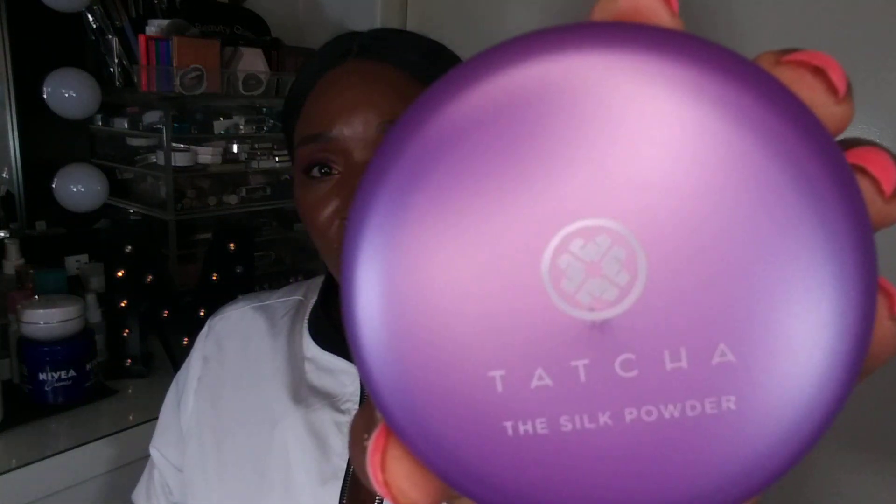Since the Tatcha is new, I'm going to read the claims. The claims are: talc-free translucent setting powder with a radiant finish that blurs while cocooning skin from pollutants and blue light. So yeah, this is what we're looking like — once again, the Tatcha The Silk Powder.